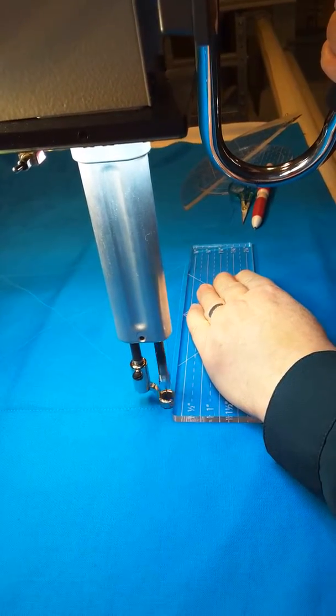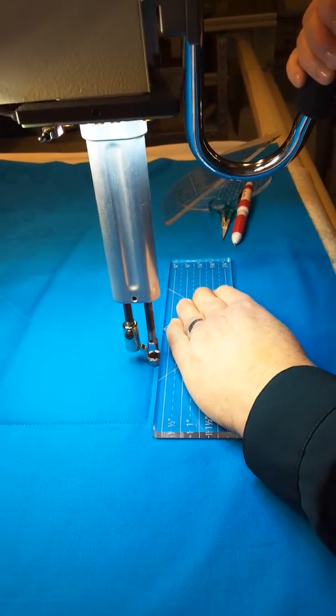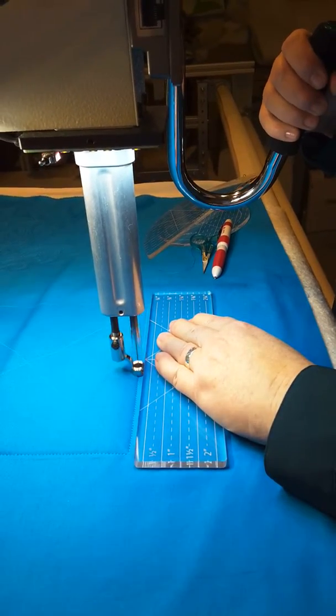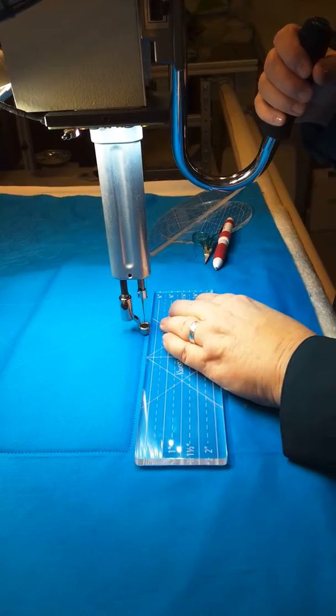So we're going to go to the other side. When you're using your rulers, you gently hold them in place — you do not have a death grip at all. If you have a death grip, number one, you're going to ruin your fingers, you're going to hurt your wrist, and you're not going to be able to sew.